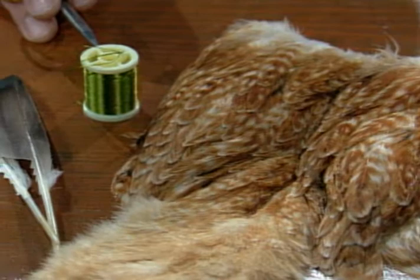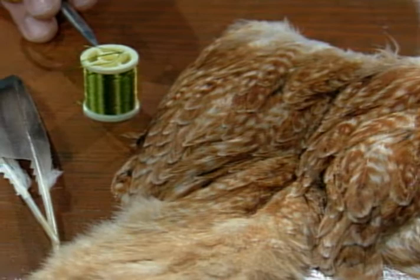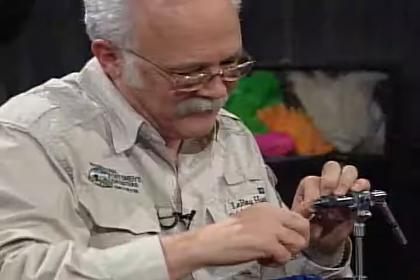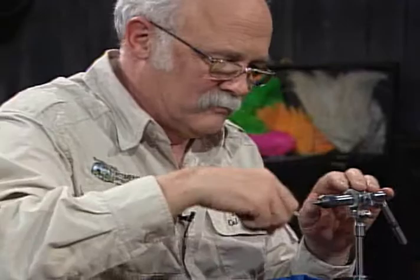The body will be a green floss, ribbed with oval gold. The wing will be the natural duck quill wing and six-aught black tying thread. I don't think people use the old standard wet flies nearly enough anymore, although they're coming back more and more. Whether they represent a drowned insect, a dead and dying insect, or maybe even a nymph or a small streamer, we don't really know for sure. They're very simple to fish with a down and across presentation. The material is very inexpensive and easy to find.